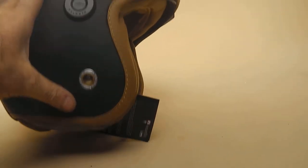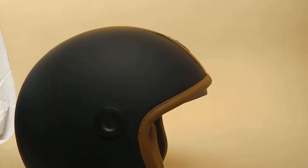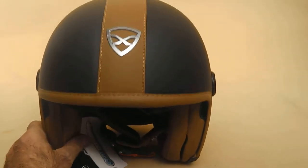Beautiful styling — very cafe racer, retro looking. Just amazing. And obviously you could fit a visor looking at this if you really wanted to, like an external one as well. But without having the super cool interior one, I wouldn't have thought you'd honestly want to.